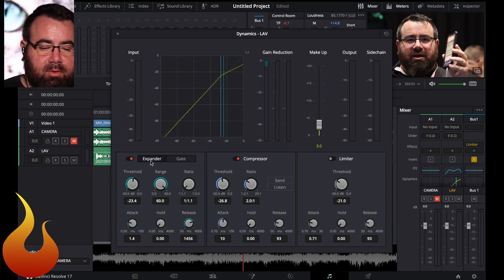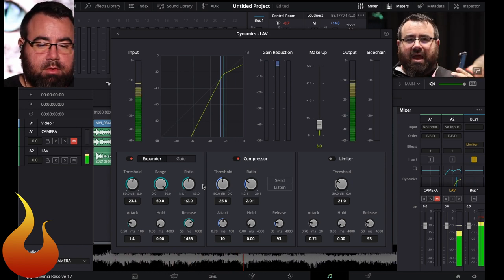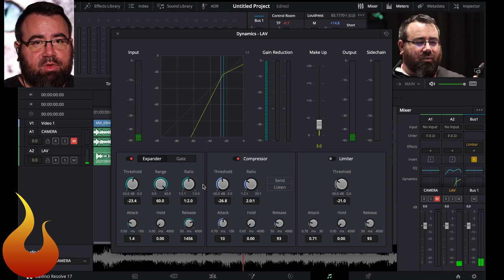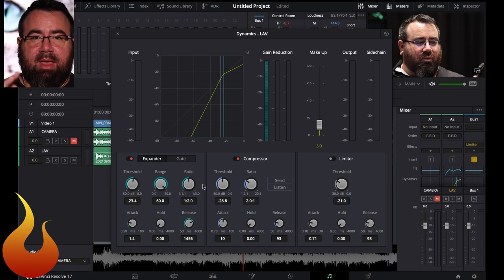So now we'll switch into expander mode. The ratio is saying how strong it is — right now it's at its weakest. We're going to put this at 1-to-2. You can see whenever I stop talking, it starts slowly over a second and a half fading out, and it's just kind of cleaning up some of that background noise that's happening. If you're not sure what to do here — doing too much of this will make things sound weird. So either keep your threshold low or just don't do it. If you don't need it, don't do it. But this isn't the cleanest sounding microphone, so it will help clean up some of that background stuff.